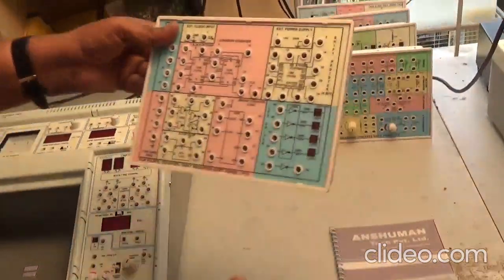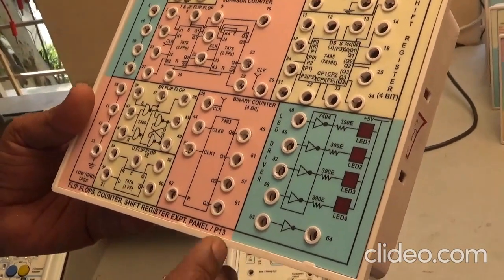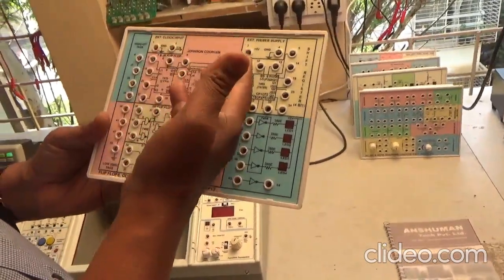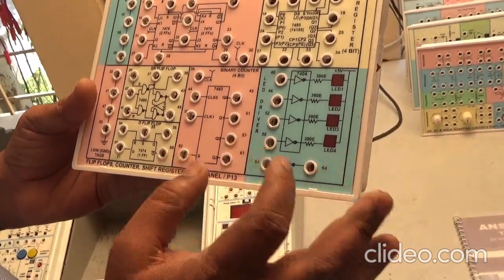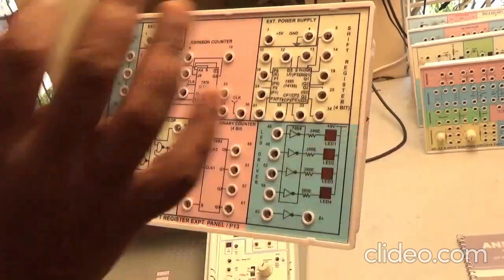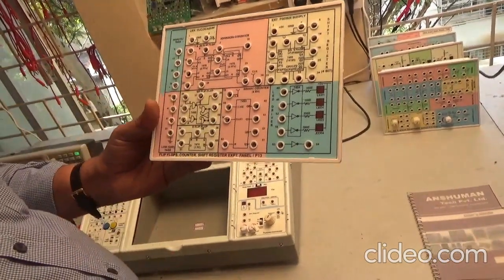The demonstration I am going to do now is P13 panel. In P13 we have flip-flop, counter, and shift register experiments. Let us understand the different blocks given in this P13 panel: Johnson's counter experiment in pink color, binary counter experiment in pink color block, SR flip-flop in cream color, and shift register experiment. External power supply of 5 volts and an external clock input also have to be given to this circuit.